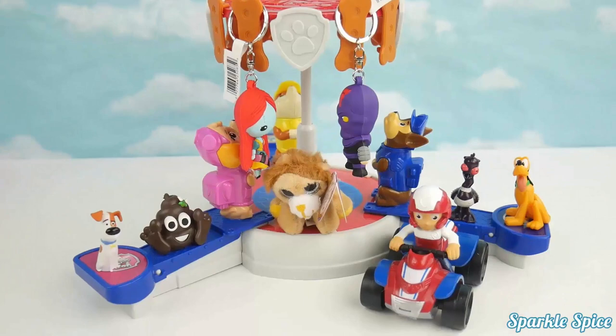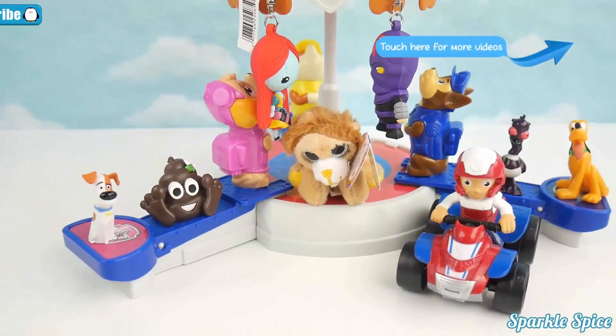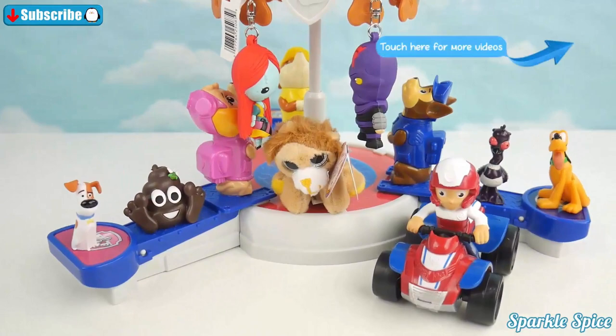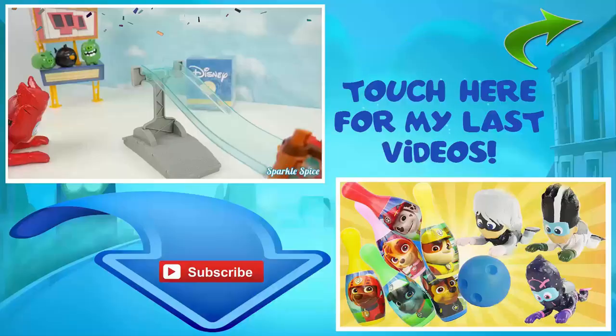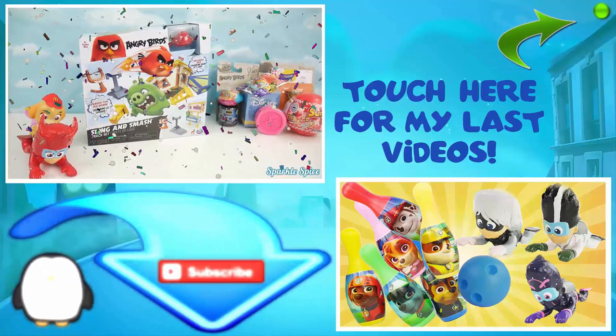Well guys, that's it for this video. Do you remember who got a doggy bone stuck in their mouth while we were playing the game? If you know, be sure to leave your answer in the comment section. If you'd like to see more Pups in Training game, be sure to like and subscribe. Until next time, bye! Thanks for watching this episode of the Sparkle Spice channel — give the video a thumbs up if you liked it and subscribe if you're new.